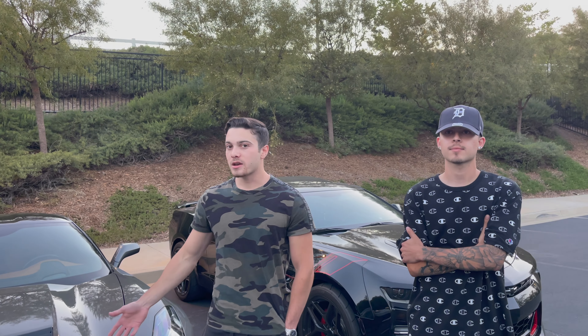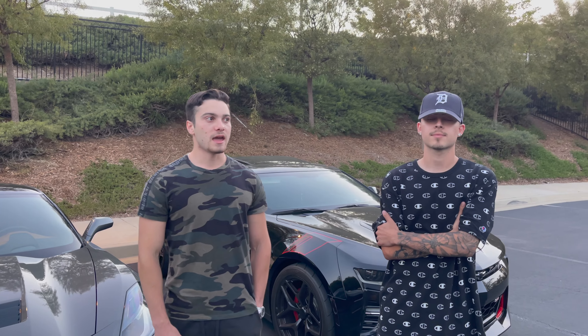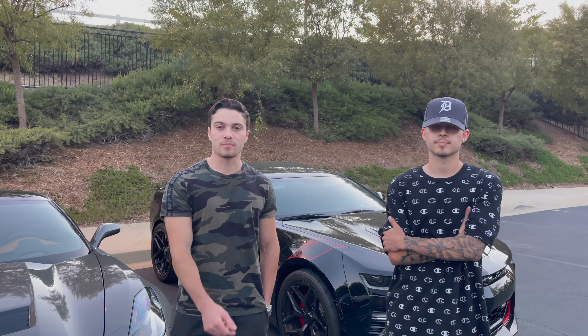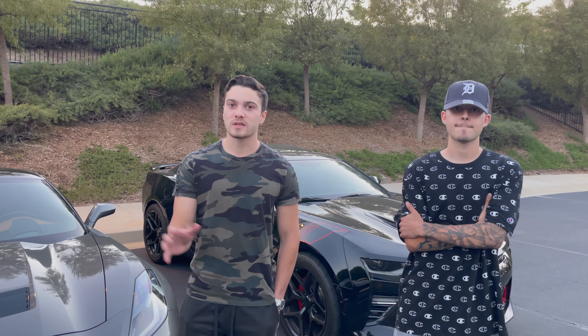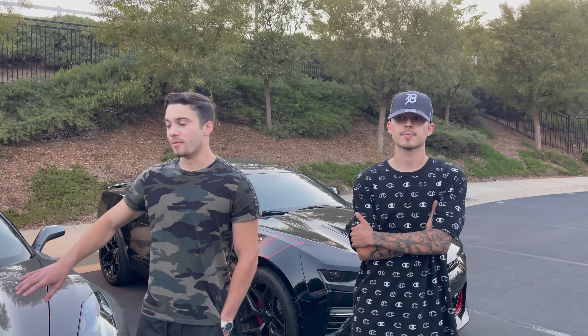We plan to do everything from car builds and more. We're not looking at this channel as a way to instantly produce income — we have jobs, businesses, and we're still in school, so we're not focusing on the money aspect right now. We're gonna use our income to help fuel this channel with everything from car upgrades to going to different states or even countries. We're planning a trip this summer to Miami and Puerto Rico and we're gonna film all of that.